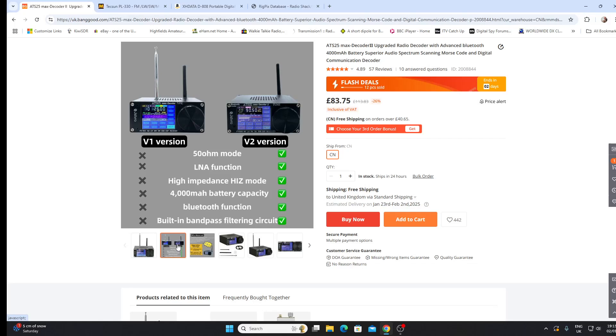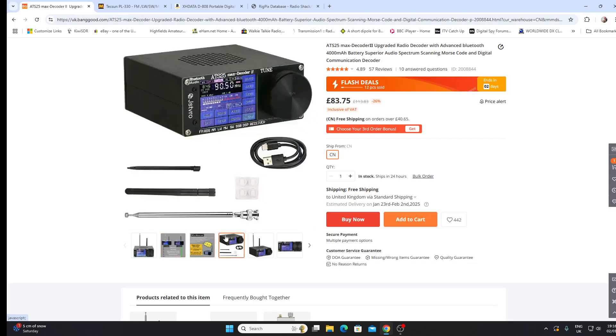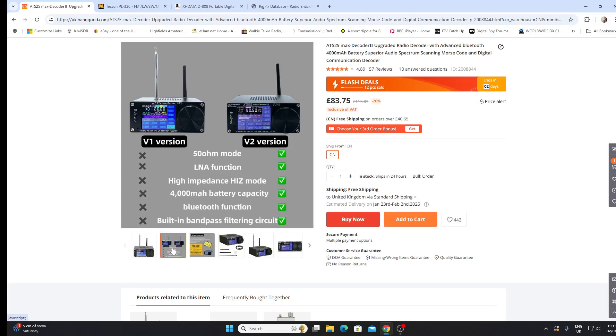There's an LNA function — I'm guessing that stands for low noise amplifier, so there's some kind of preamp built into the radio. That's interesting because although the ATS25 I had had its faults, it wasn't an insensitive receiver — it wasn't deaf — so I didn't feel it needed any amplification. We've also got a high-impedance, high-Z mode, which must be referring to the antenna input. And we've got a higher battery capacity, though I didn't feel the original's battery was lacking.